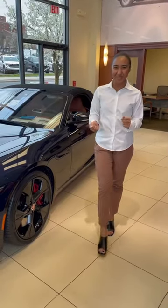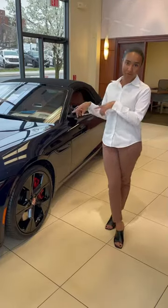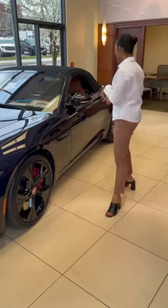Hey Jaguar family, this is Kaylani with Union Park here to share another tip about your F-Type. If you are already F-Type owners, you probably already know this, but for the ones who are new to our family, let's take a look.